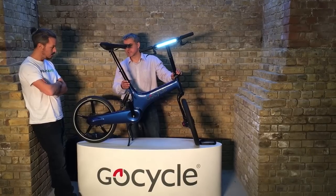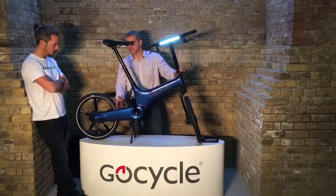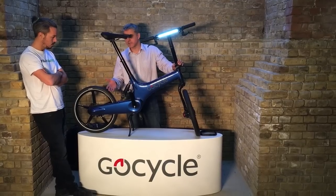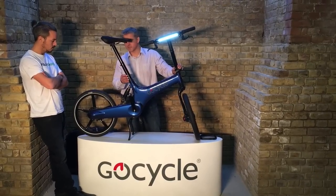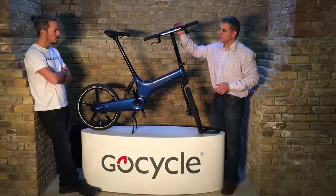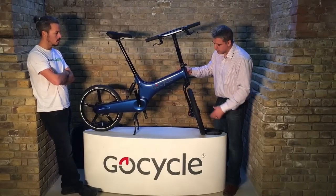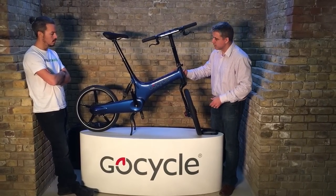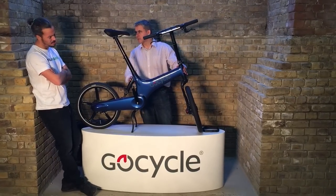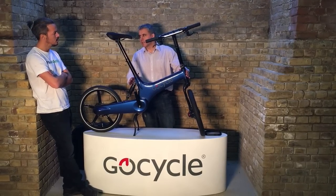For commuters the biggest frustration is the grit that comes off the road — that's what corrodes and damages your drivetrain. With the GoCycle the drivetrain is fully protected, so you have a much longer service interval. Running through the basic differences between the G3 and G2: the new daytime running light, the red anodized parts, and the G3 battery has 25% greater capacity, giving an average range of around 20 to 25 miles per charge.